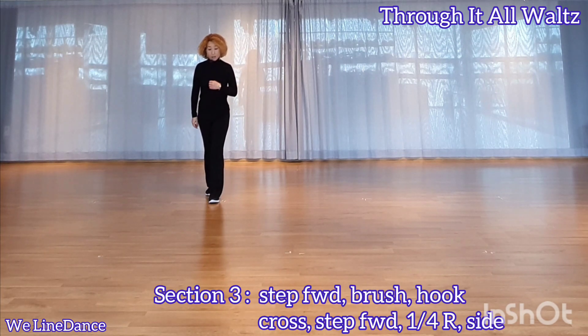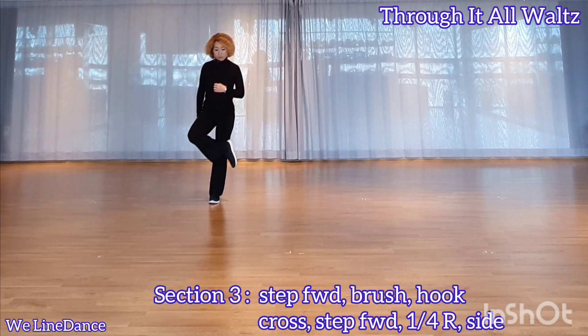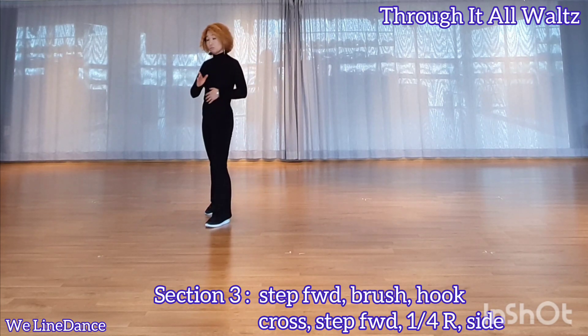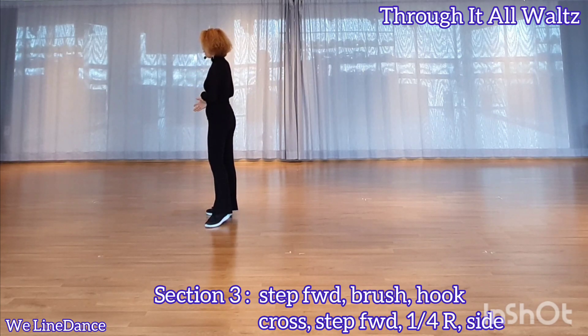Section 3. Step forward. Rush and hook. Step forward and step forward. Make a quarter turn to your right. Weight is on your right.